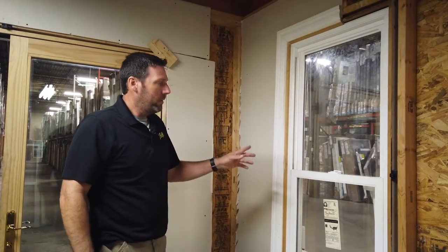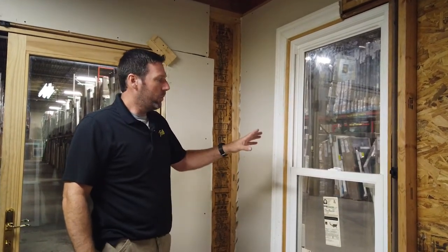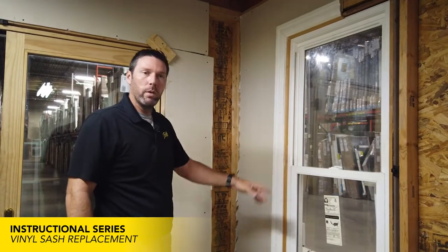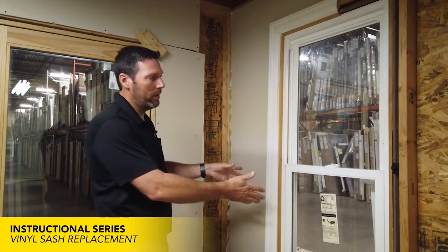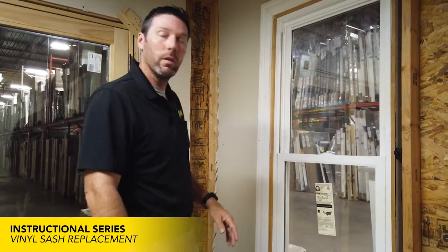Today we'll be replacing the sash on an Encompass window, and this is also the exact same thing for a 250 window. Both are done identically, and we'll demonstrate it here on this Encompass window.